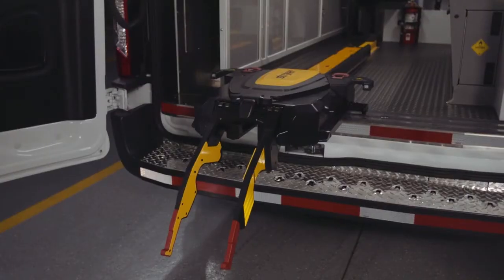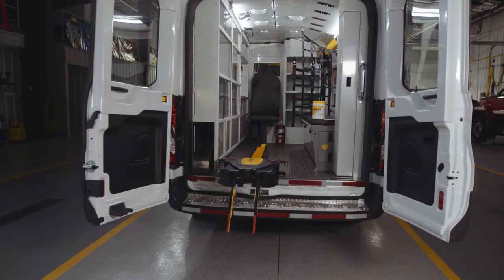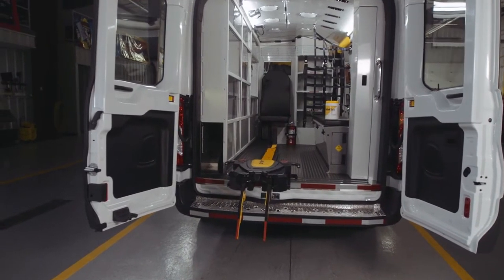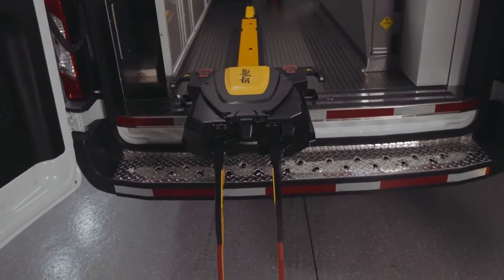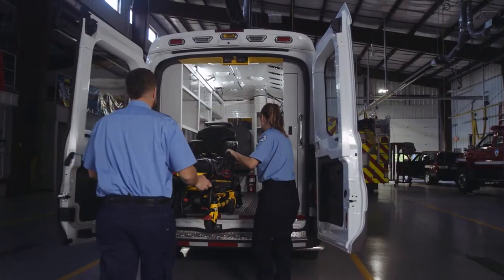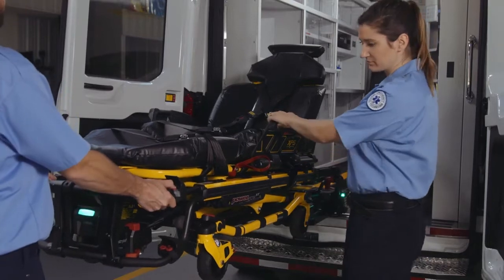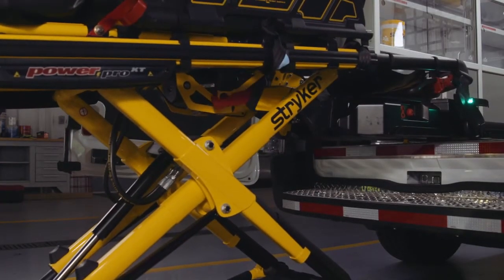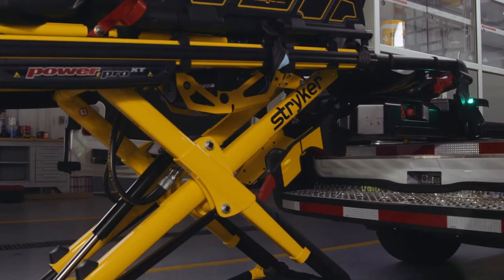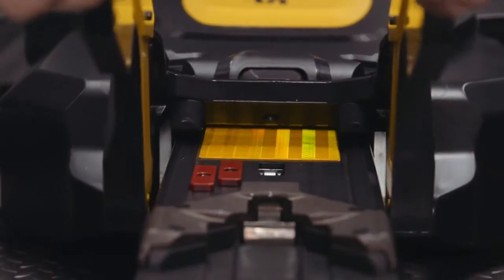The Power Load fastener lifts and lowers the cot into and out of the ambulance, reducing spinal loads and the risk of cumulative trauma injuries. The Power Load cot fastener system provides improved operator and patient safety by supporting the cot throughout the loading and unloading process. Power Load wirelessly communicates with compatible Power Pro cots for ease of operation and operator convenience. The powered system is safe, durable, and easy to use.